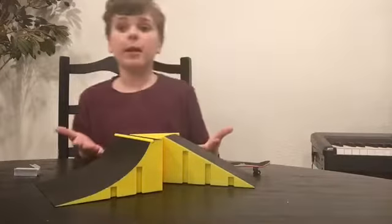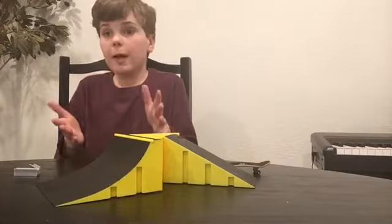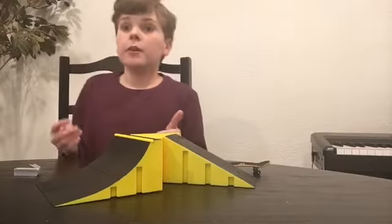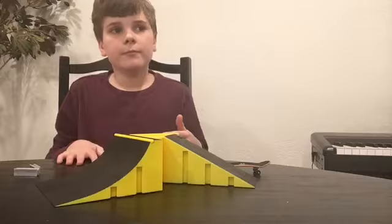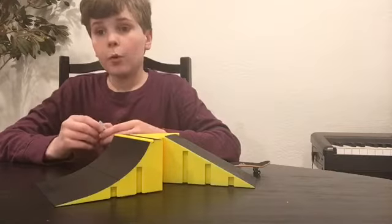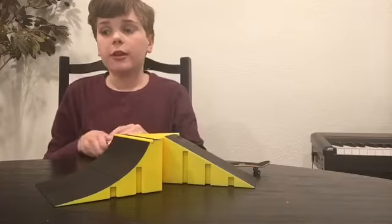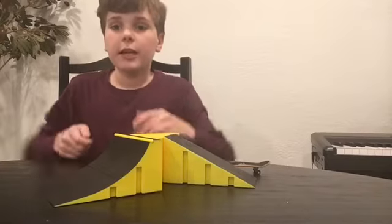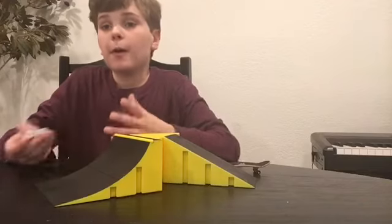I highly recommend this set. Please subscribe and hit the notification bell if you want to see when new videos come out. I'll be doing more videos reviewing ramps like this, so make sure to subscribe and like this video — it will really help me come out with more videos.